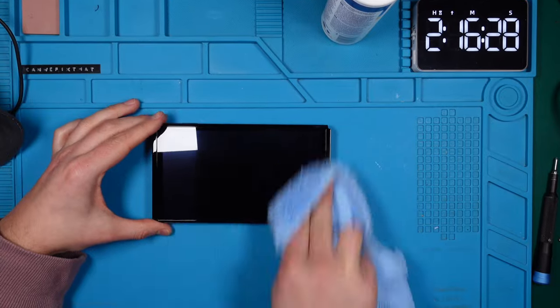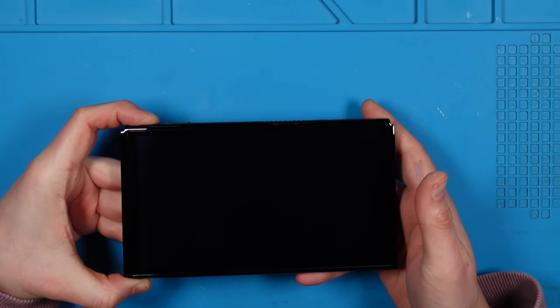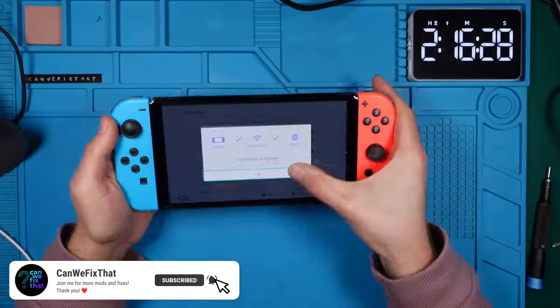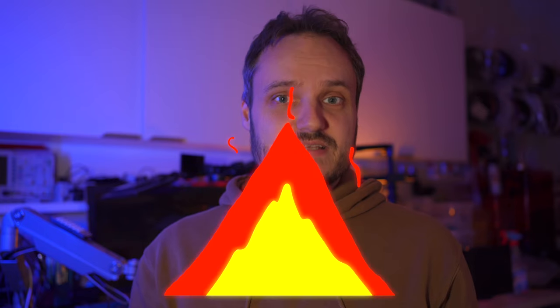Before powering on I give the screen a quick wipe with a cleaning agent. Now the moment of truth — powering it on and hoping for the best. Yes! I'm really amazed by how much of a difference the OLED screen makes compared to the old Nintendo Switch LCD — the screen is much bigger and the colors are astonishing. What do you think: was the previous connector damaged due to a mod chip installation? The fact that someone had been inside this device before really surprised me because it wasn't evident at all. If you're into modding and looking for something experimental, I highly recommend watching this video. As always, happy tinkering!